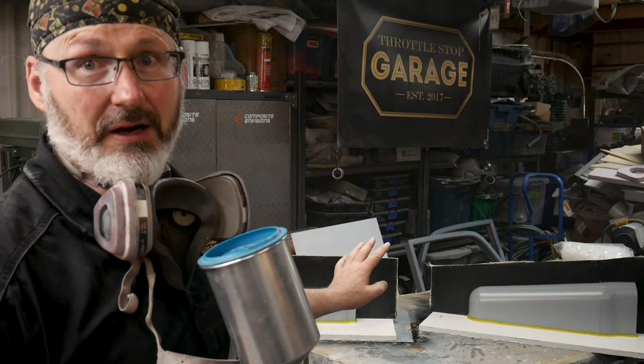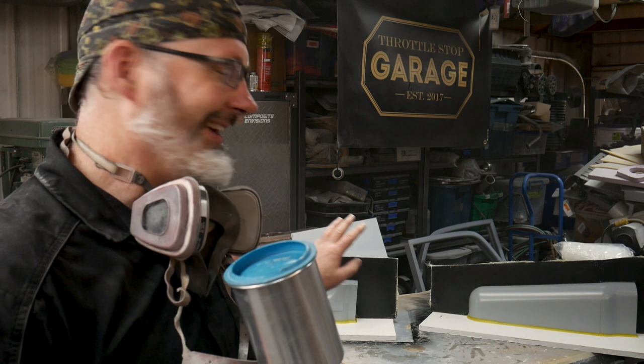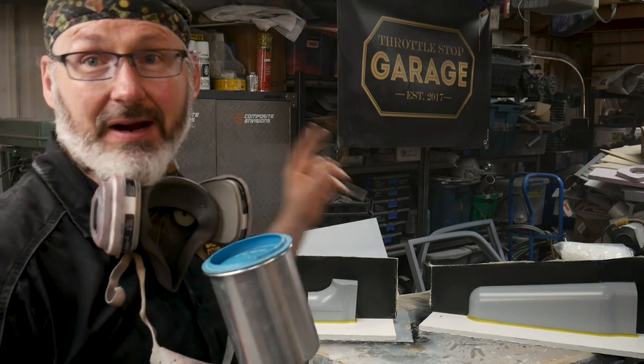Now we're going to let that set up for a few minutes. Don't worry — it's there. At first when you do this you're going to think I'm crazy, but I'm not. We're going to do three coats like that with around five minutes between each one, and that's going to be the whole deal. It's going to be ready to go.